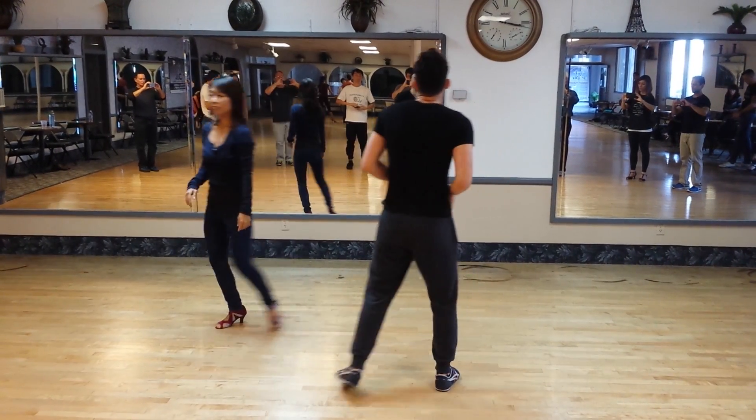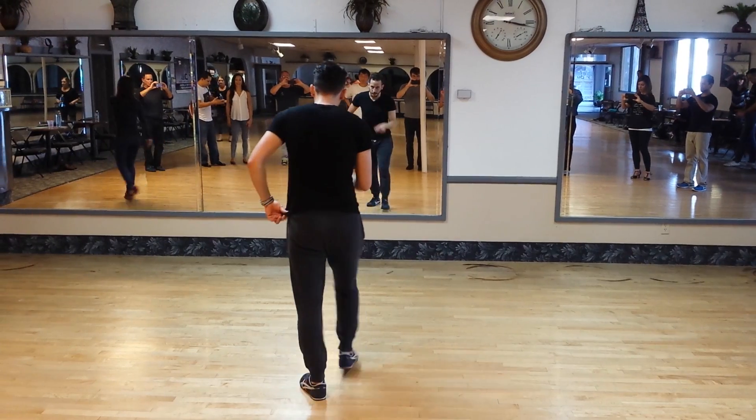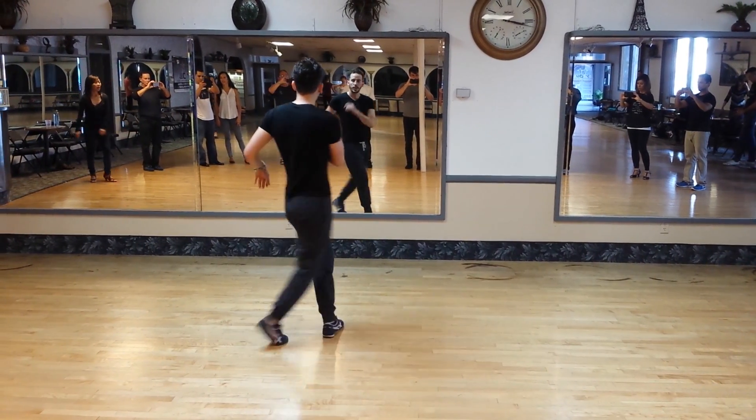Footwork. 5, 6, 7, 8, 1, 2, 3, 4. Susie. 7. 1, 2, 3 — step back.